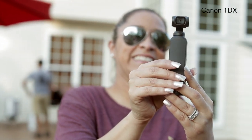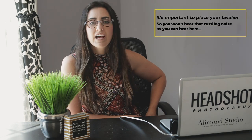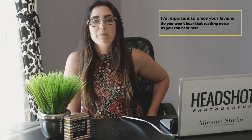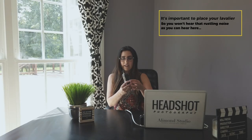One thing I absolutely love about the Osmo Pocket is the fact that you can input external mics into the camera. DJI has a little input on the bottom where you can actually plug in an external mic, which is awesome. What I do personally is I have the Rode Link microphone connected to my Osmo Pocket, and as you can see, I've actually got it right here on me as well.